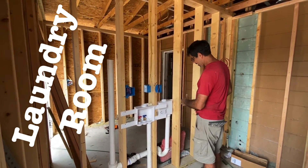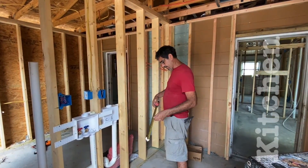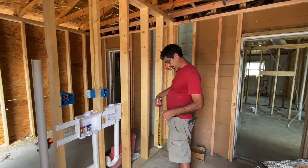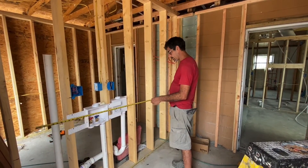How big is that? Is that enough room for a wash and dry? Just say 30. Is that 60? Hit the wall. Where's 60 at?